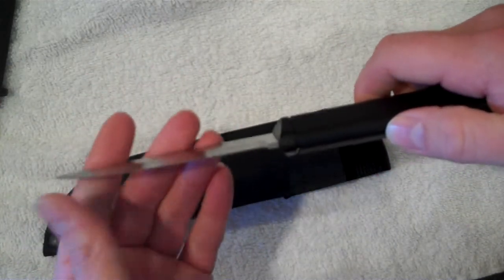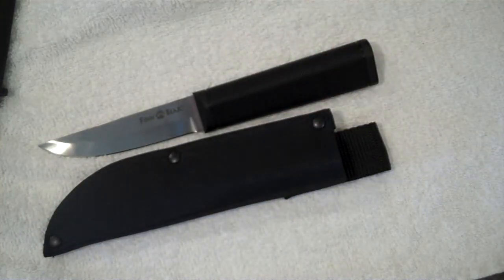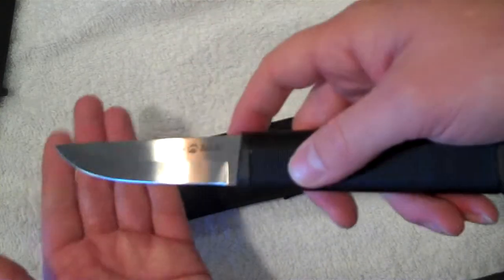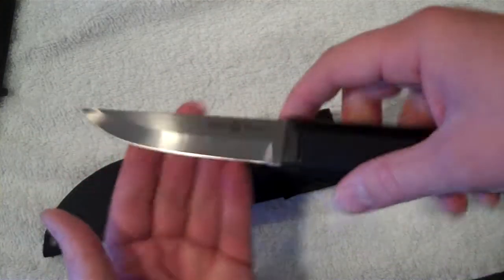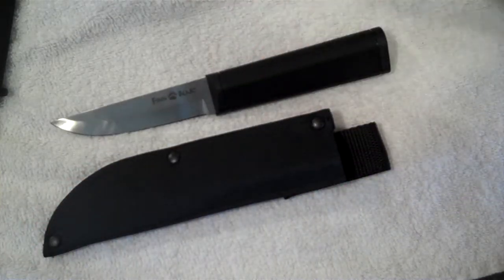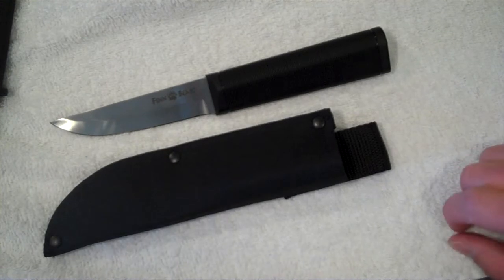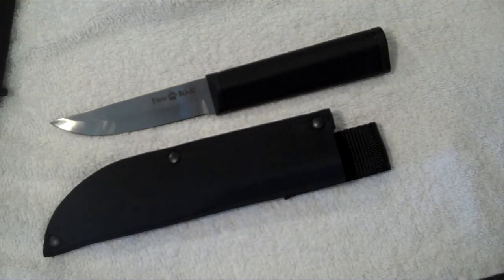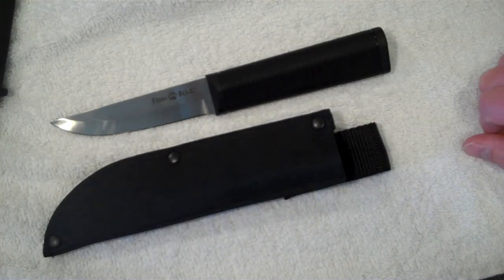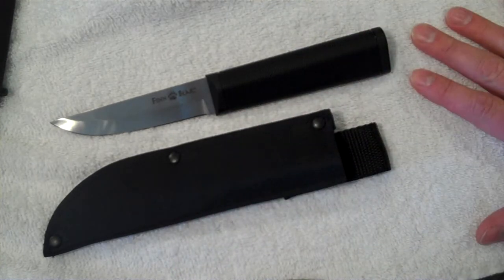It comes not so sharp from the factory, but you can hone that up and take care of it. You're also looking at a $13 knife. The grind lines are not perfect, but like I said, you're looking at a $13 knife. So I would say this would be comparable to a Mora — one of those type knives, the Mora Sweden knives or whatever. I don't have any of those to compare it to. I will get some now that I've kind of been turned on to the bushcrafting outdoors hobby. So I'll definitely get some of those to show you guys.